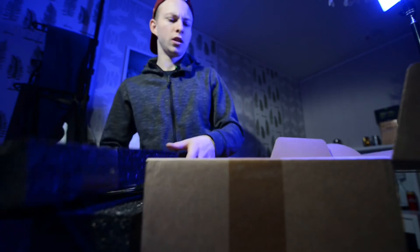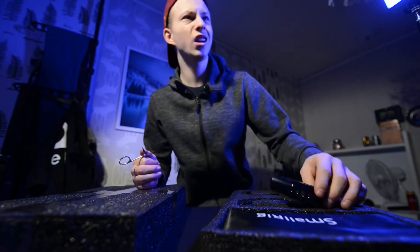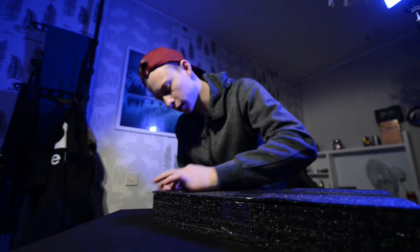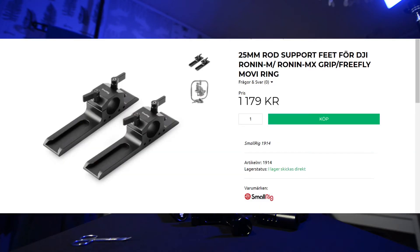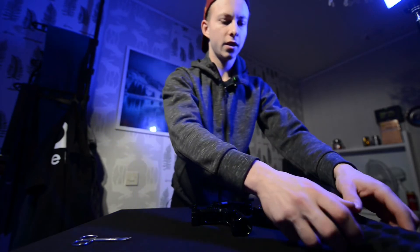Let's unbox this real quick. These are the corner pieces for our rig. Here are the handles. And because I can't be bothered buying legs for this cage, I'm just gonna use the handles from the Ronin that come with it — I'm not paying $120 for a pair of legs. So these handles are going to be our feet.